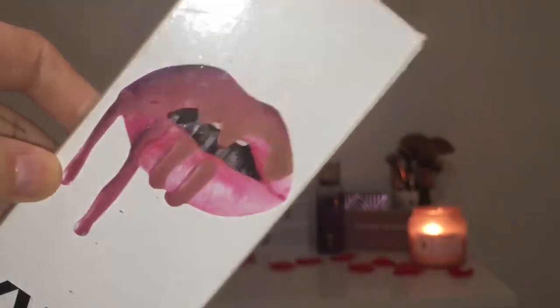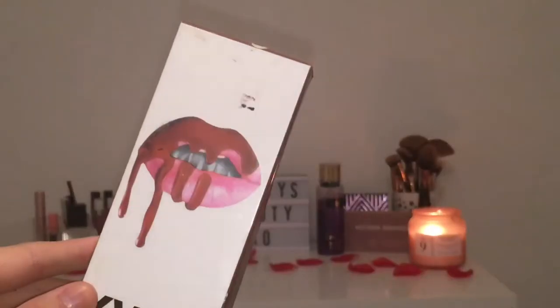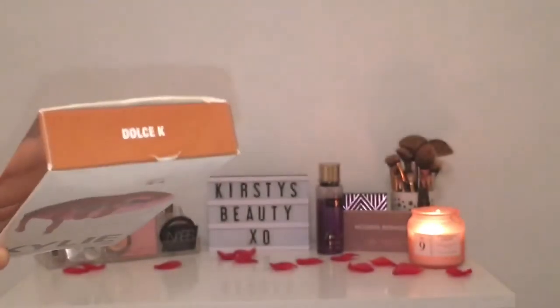I'll start by going through the boxes. This is the real Candy K and this is the fake Dolcey K. My Candy K box is really discolored because I've had it a long time, so ignore that. The most obvious thing to check if you've got a fake is the teeth on the front — on the real Kylie, her grill in the photo is metallic, but on the fake it's just completely silver cardboard and looks a lot cheaper. The back looks exactly the same, but the real box just feels a little nicer.